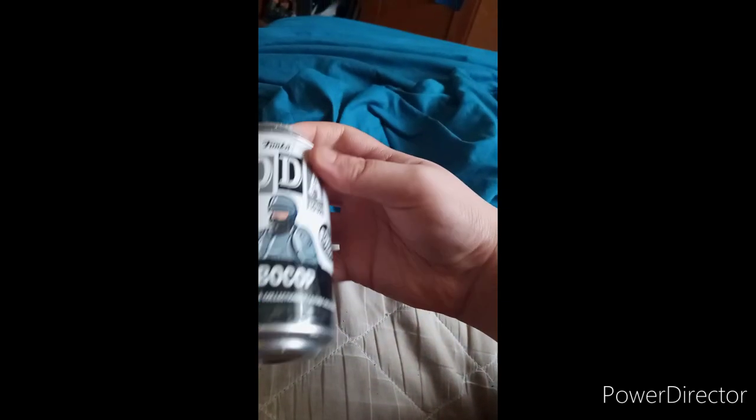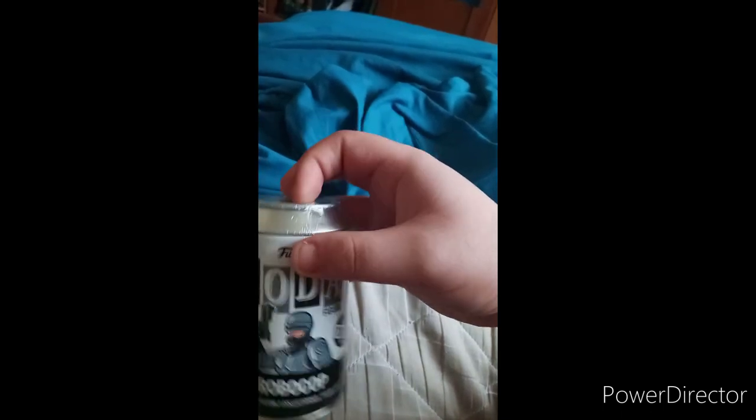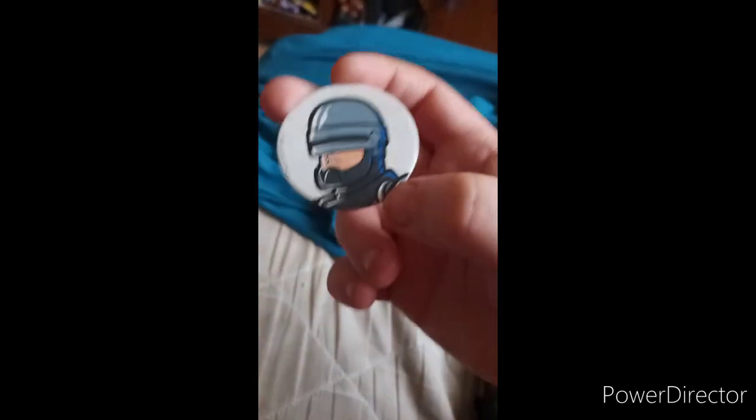They released this last year for the 35th anniversary of the first RoboCop movie. There's a little figure inside and there's a chase variant — it feels a little heavy. Let's go ahead and open this up and see which one we get. We got the common.